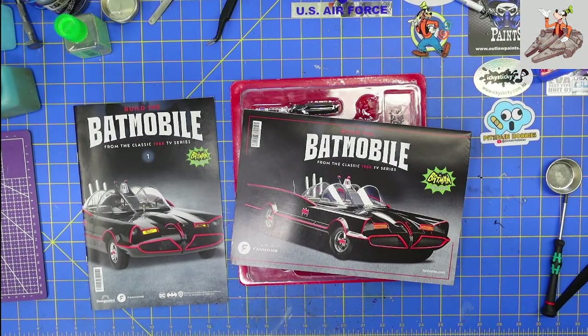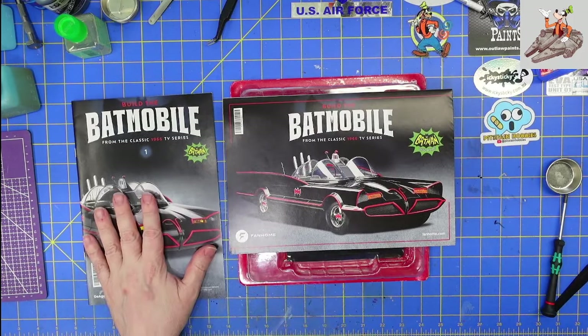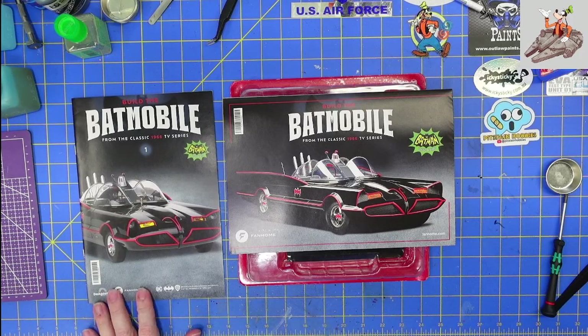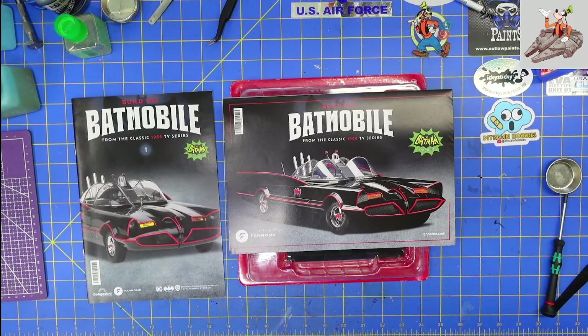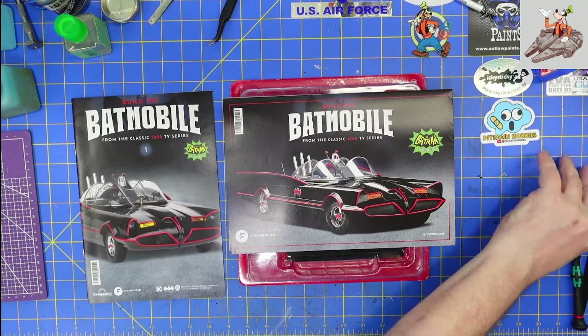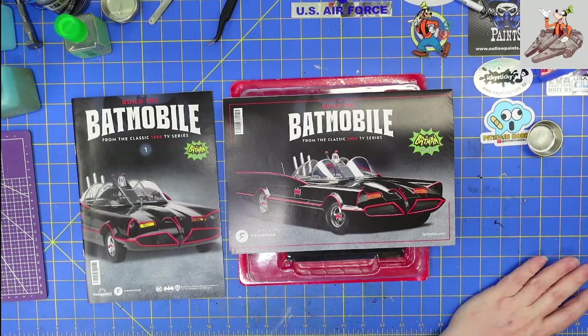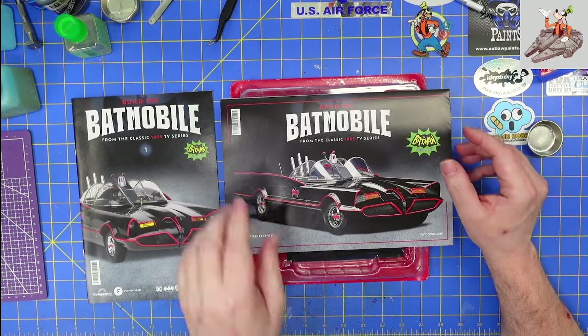Hello and welcome to Buckman's Model Mania. Today we're going to start another brand new build — we're going to be building the 1966 Batmobile from Fan Home. Been waiting for this for a long time. I think it was three years ago the first time I saw anything about it, and it was with Eagle Moss, but they went out of business unfortunately and never released it. But it is finally here.